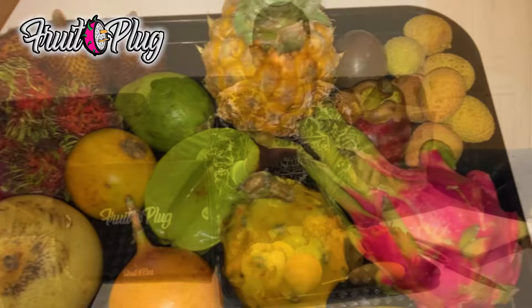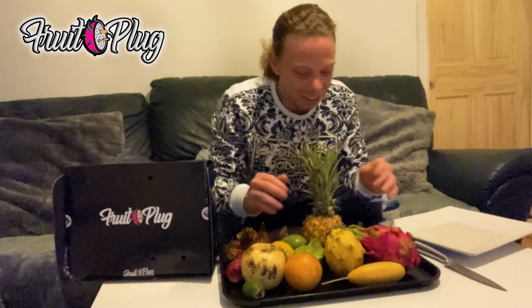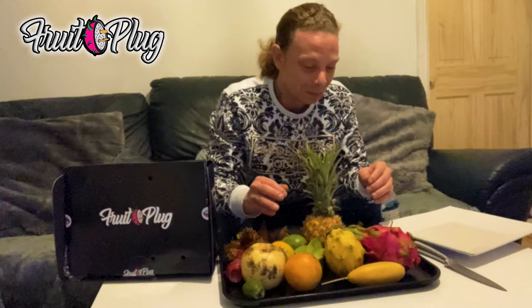I'm going to show you the platter - the platter is looking nice. We're just going to try out everything and see what everything tastes like, see where it comes from, you know, stuff like that.